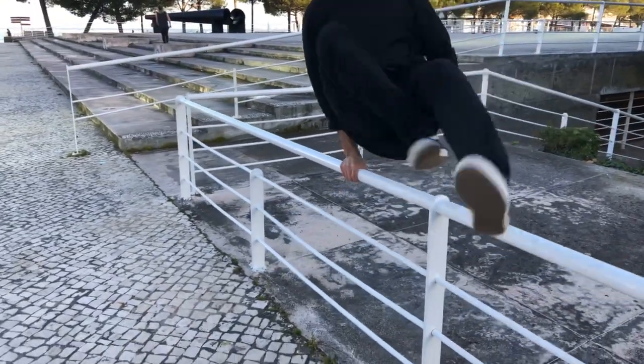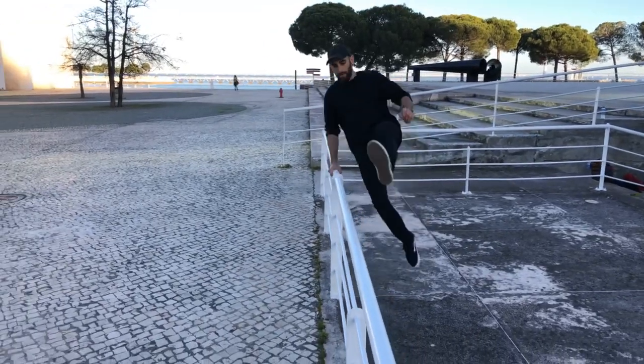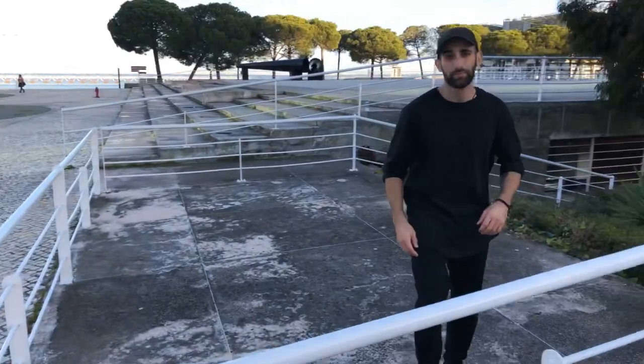Don't forget to practice these moves for both sides — sometimes you have a rail on the left, sometimes on the right. I'm going to show the thief vault for both sides so you can absorb it a little more. Any questions about this move? I'm here to answer. I just did one with one arm and almost lost my balance! If you have questions about the lazy vault and the thief vault, don't hesitate.